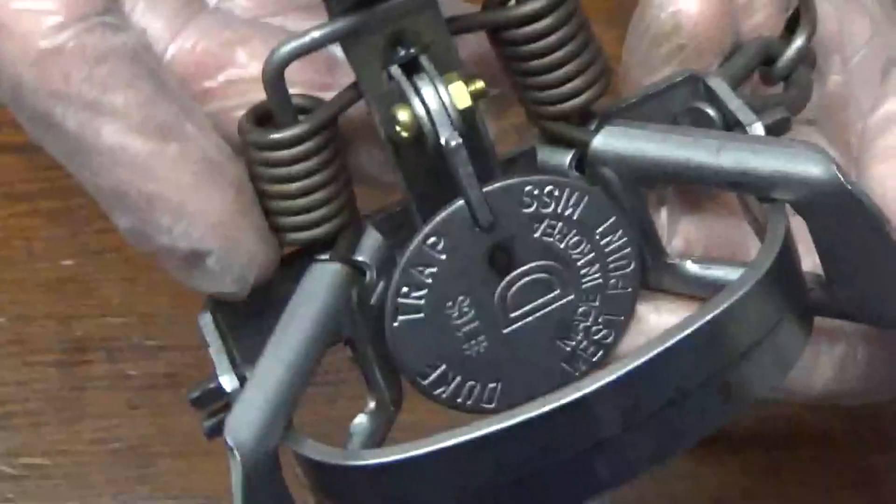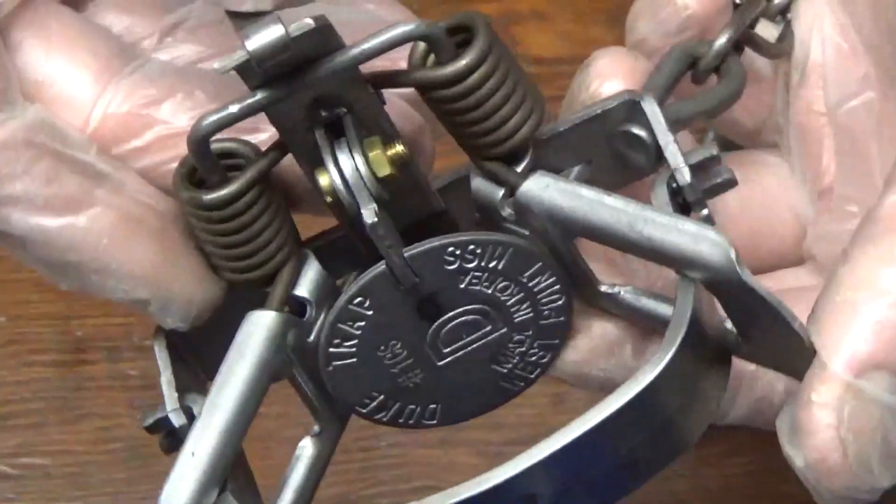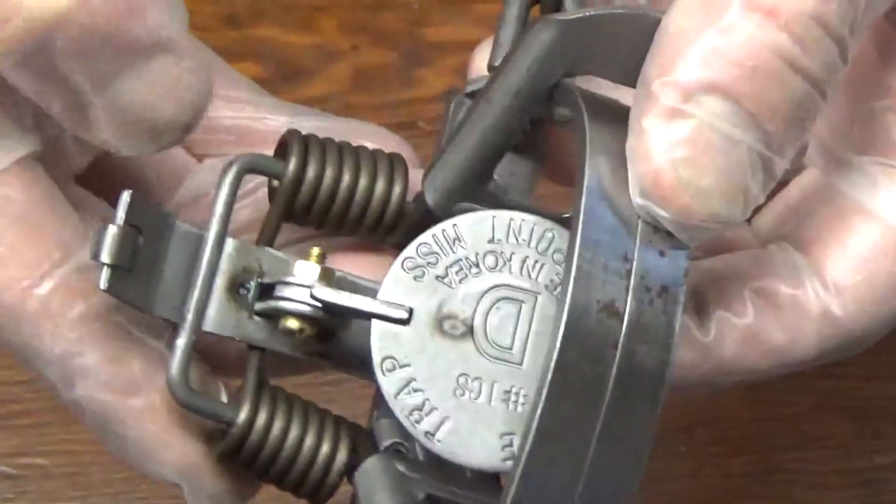This is just a quick video to show you how I modify my Duke number one coil springs for water trapping.